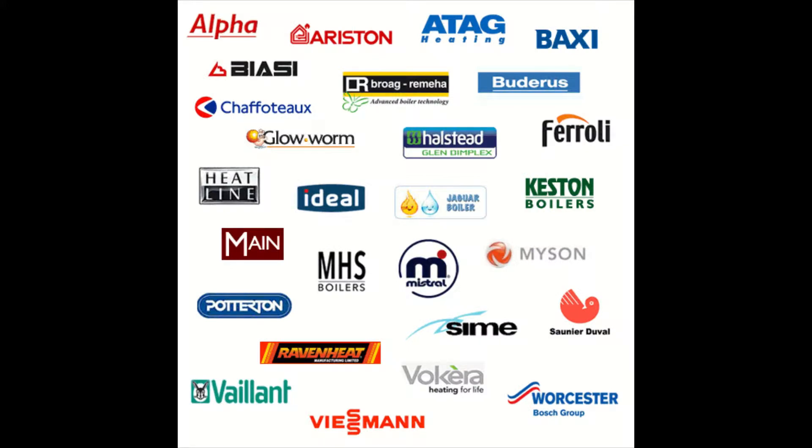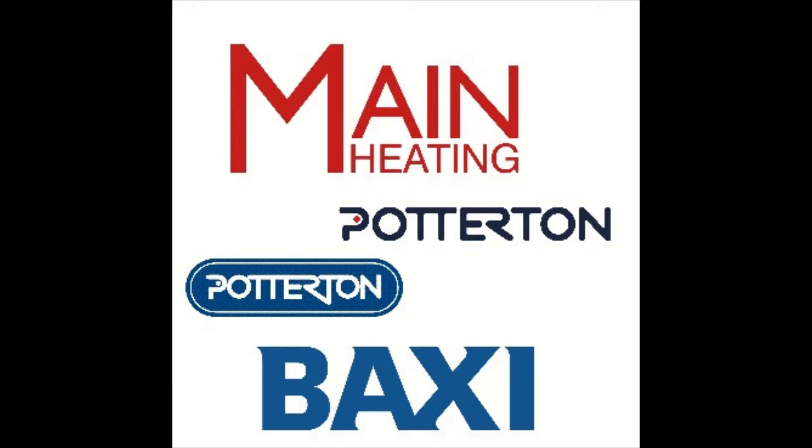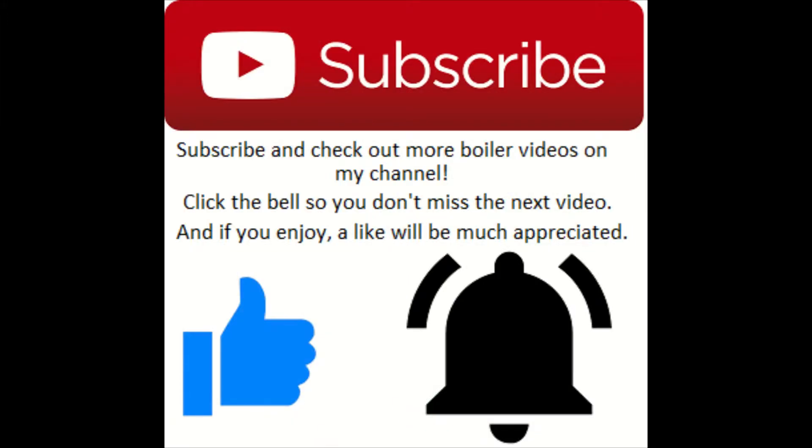Hey, what's going on guys, it's Goldgas here with another episode of how to put a boiler into service mode. This episode is about putting the main multipoint FF into service mode and adjusting the burner pressures. If you enjoy, please drop a like, and if you want to see more service bits and gas works, be sure to subscribe and check out my channel.